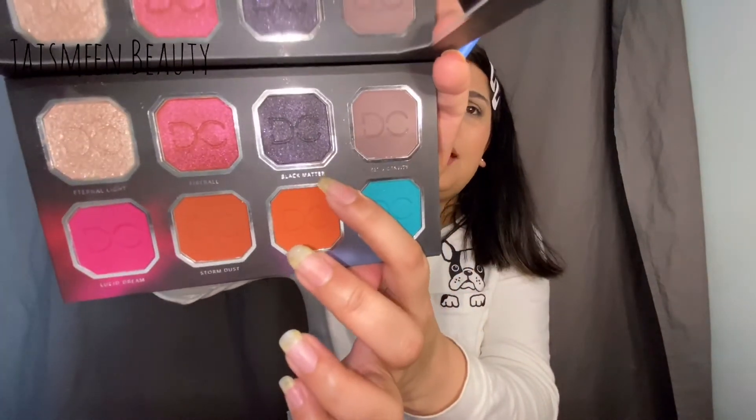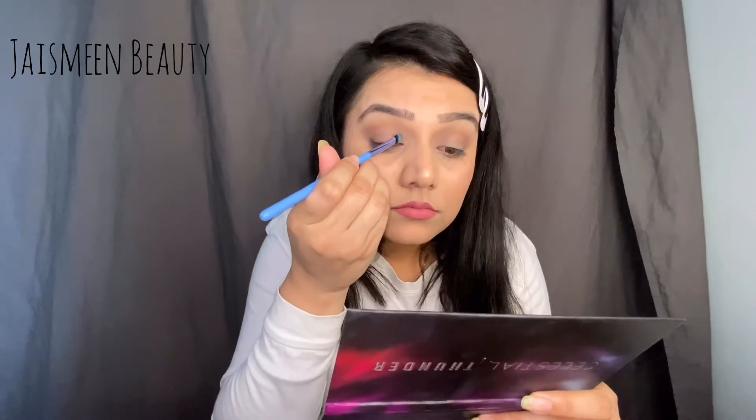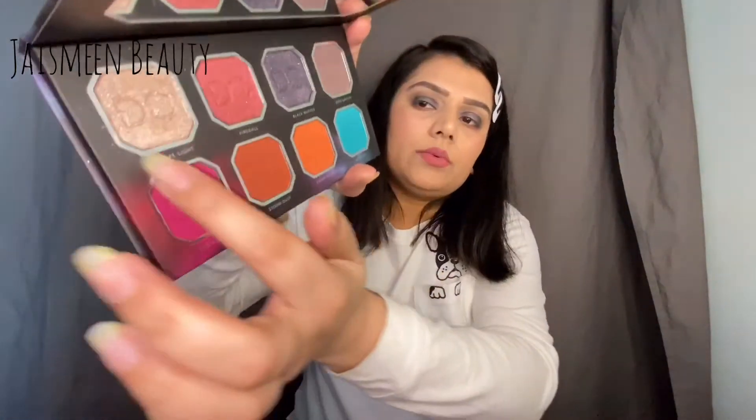Now I'm taking the eye shading brush and using a shade called 'Black Matter' all over my eyelid — no setting spray, just to see how much the brush picks up on its own. The eyes are looking good; I love that subtle shimmer. Then using the pencil brush, I'm applying a shade called 'Eternal Light' in the inner corner of my eye.